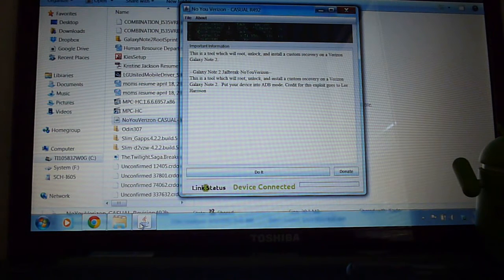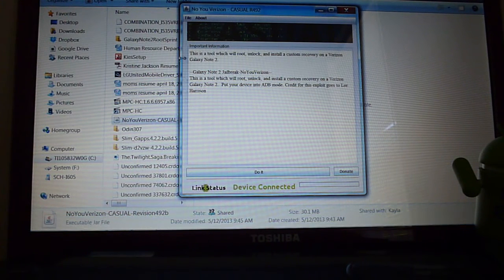You're going to download the tool — make sure you have updated Java on your PC or laptop. I'll have a link in the description. It's supposedly one click; I haven't done this particular one, so we'll see how it goes. This is a tool which will root, unlock, and install custom recovery on a Verizon Galaxy Note 2. Link status says green, device connected. When you first go to run this, double-click it and give it a second to let Java boot up — I made the mistake of double-clicking it multiple times and had like seven of them open.